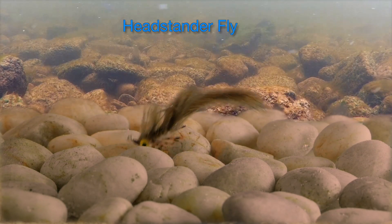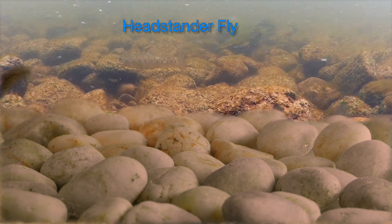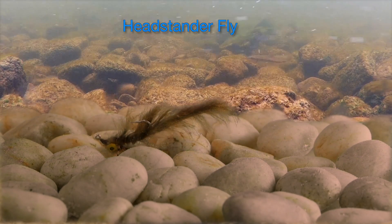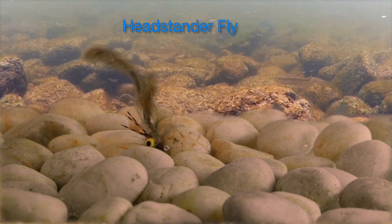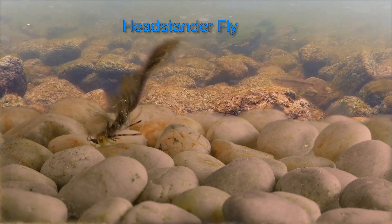This particular fly is designed to do basically the same thing. It's tied on a jig hook and uses dumbbell eyes instead of a lead weight you'd see on a standard jig hook. It's designed to stand on its head so you can dance it across the bottom, and the rabbit wing just pulsates high up in the water column.